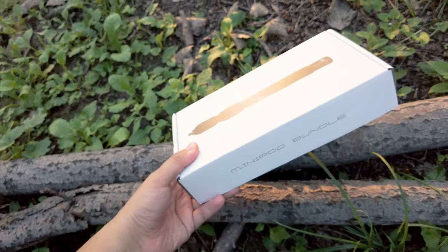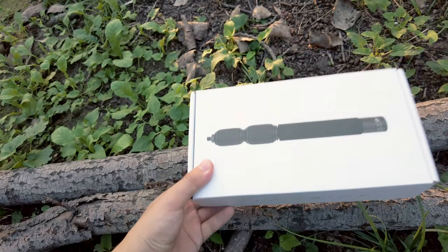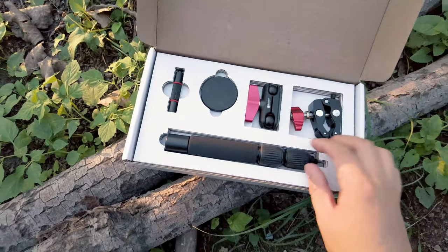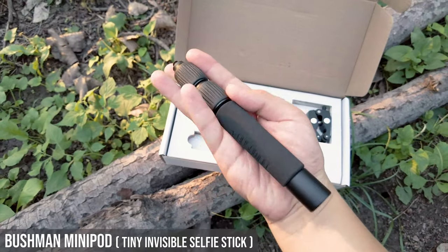The package itself is very interesting. It is a paper box — fully recyclable and environmentally friendly. When you open the box, you can see a lot of interesting stuff. This one, you can see it's just so tiny, so small.